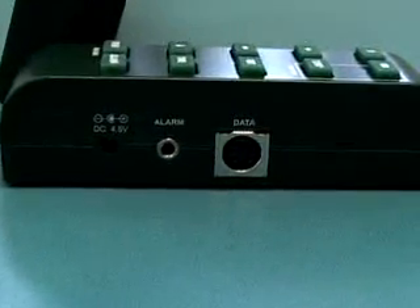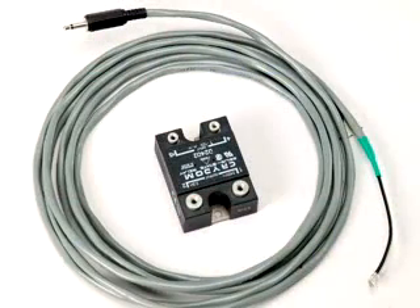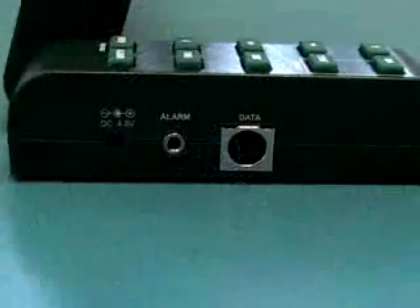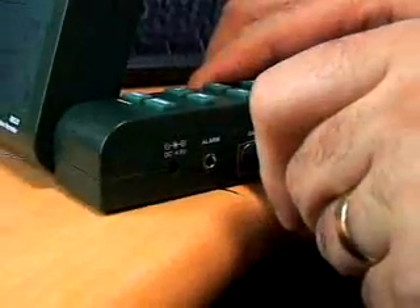An optional relay can be connected to the RH520 to send a warning to a remote location in an alarm condition. An RS-232 cable is included with the RH520 to download readings from the internal memory to a PC, thus allowing the operator to retain a permanent record.